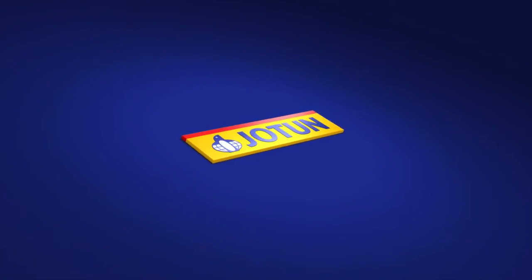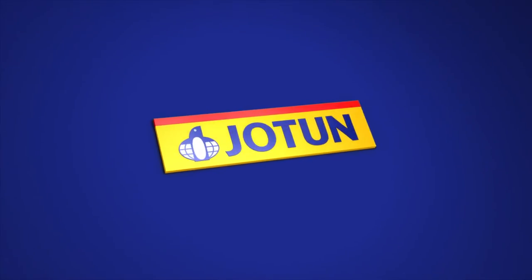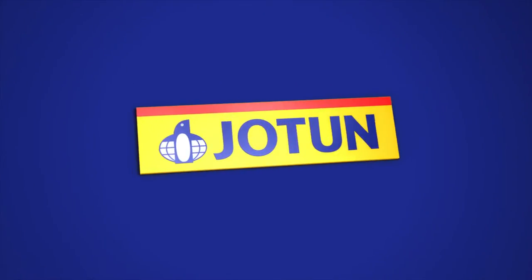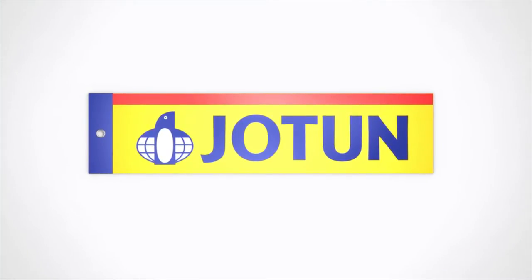Welcome to Jotun, where we help you learn the art of creating beautiful designs for modern and luxurious walls using the new range of Jotun Lady Design Paints.